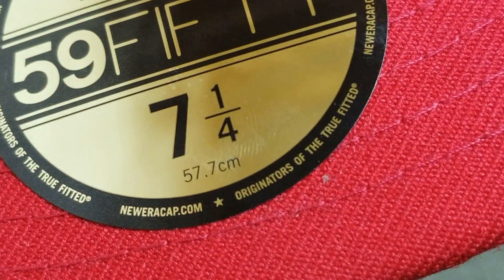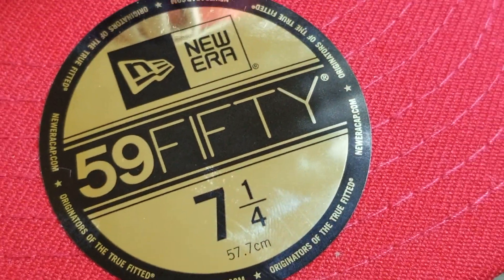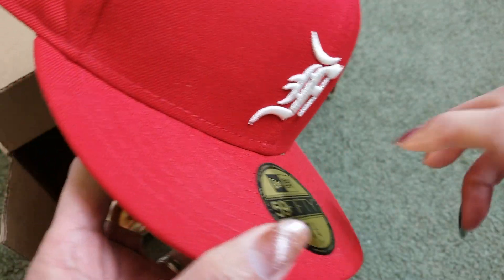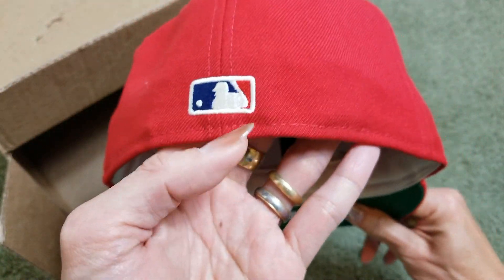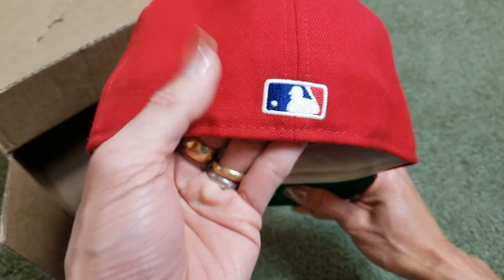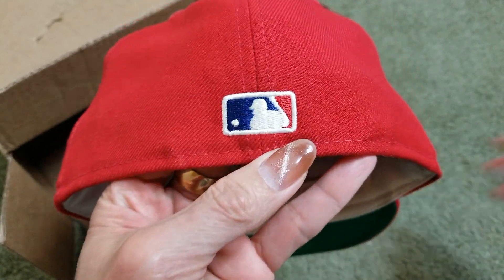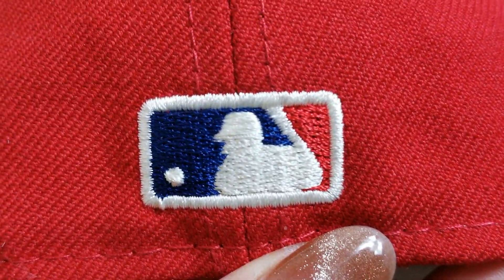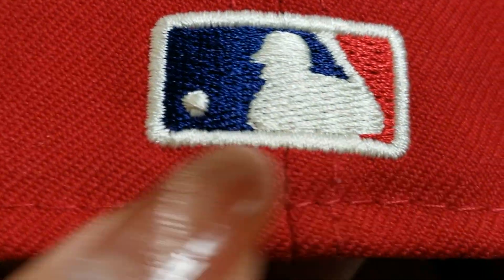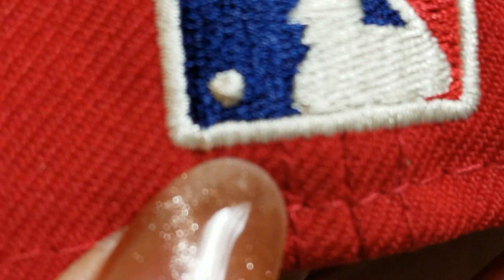Size seven and a quarter — 57.77 centimeters. And then you have the MLB logo on the back; it's an embroidered road logo right there. Right here it's kind of messed up.